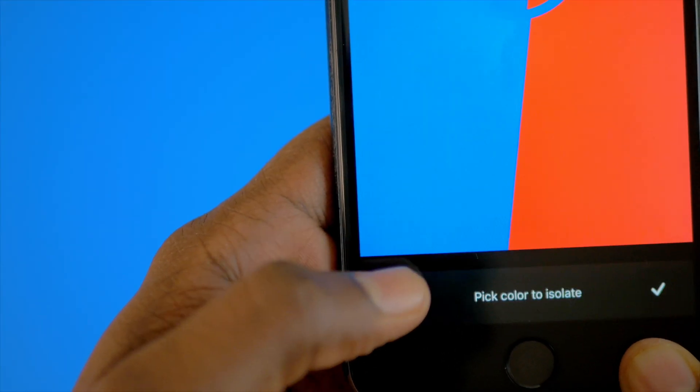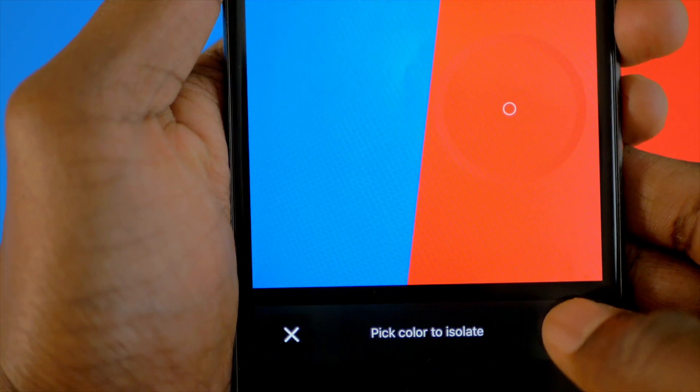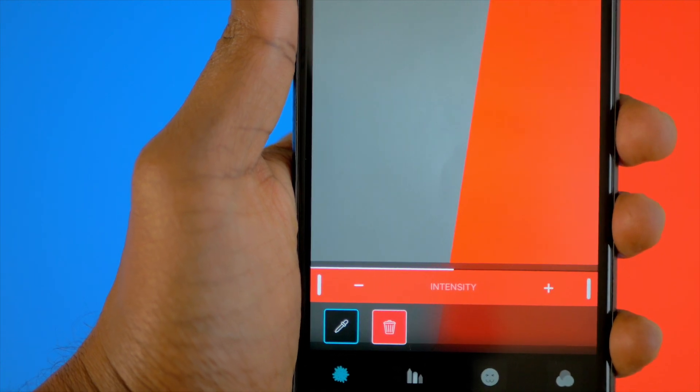All you have to do is take a photo using your smartphone, use this app, pick a particular color in your photo, and boom — that's it. This will now show just that color in your photo.